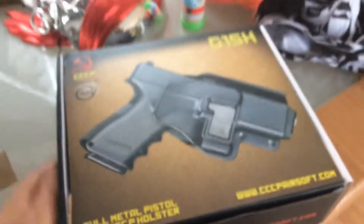Hi guys, what is up! Today I am in Skeggy and I have just got a new gun. Let's open it and have a look. Just go and open it. This is my new gun.